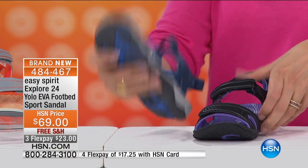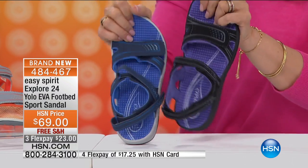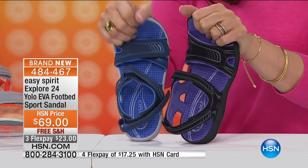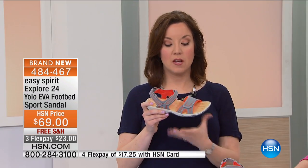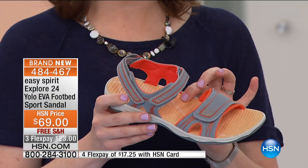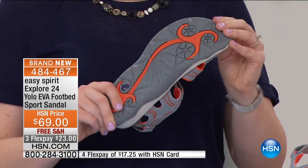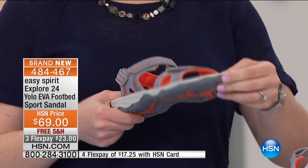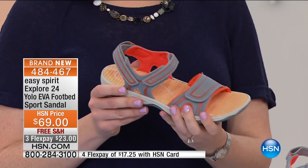Full rubber outsole, and you've got that great EVA footbed — that's the same exact material yoga mats are made out of. So imagine walking all day on your favorite yoga mat with additional cushioning, comfort, and contouring that gives you a little bit of arch support and gets you up off the ground. Super flexible with a fun, sporty look.